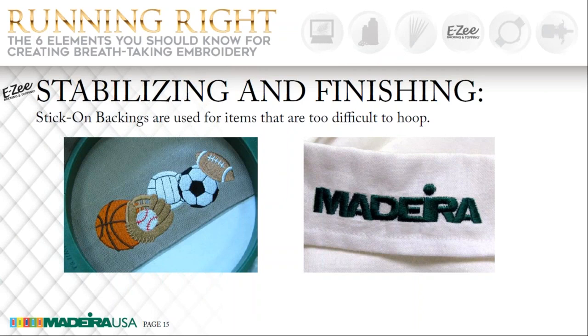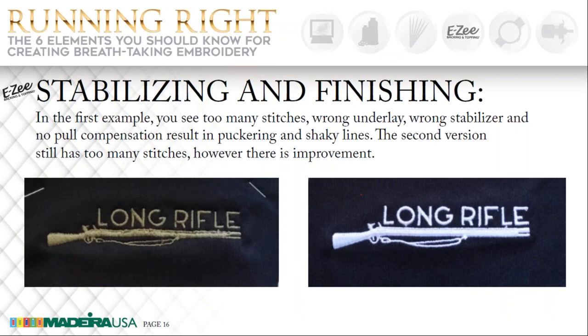On our next slide, the first picture is showing a design done on a performance wear knit. There are several things wrong with this, but the main thing is it was used with the wrong backing, causing it to pull up and pucker. It also had too many stitches, no pull compensation, and it had the wrong underlay. The design on the right is one that I edited — it has two layers of no-show backing, along with one and a half ounces of crisp tear-away — and that one came out much, much better. Madeira has a backing especially created for performance wear and it works out excellent.